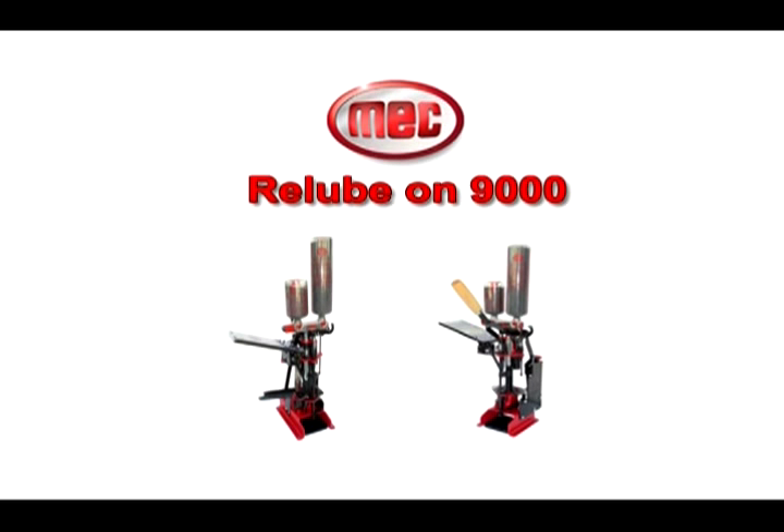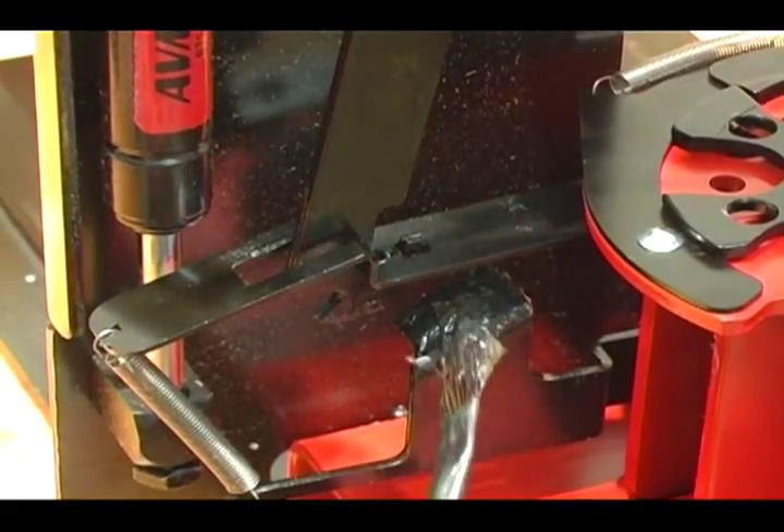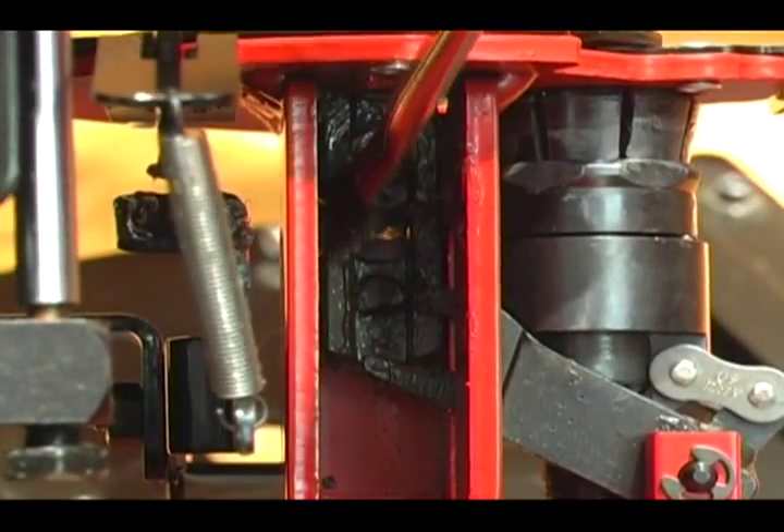For lubing techniques on a 9000, follow these instructions. Grease the lower cam bracket, lube the 8310 actuator rod, and the bolt and roller located in the back of the machine.